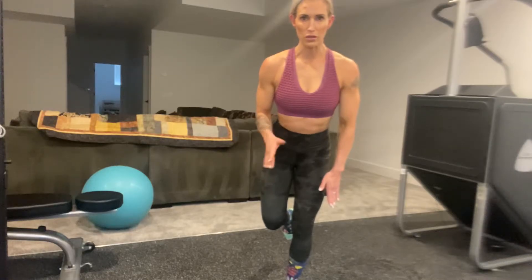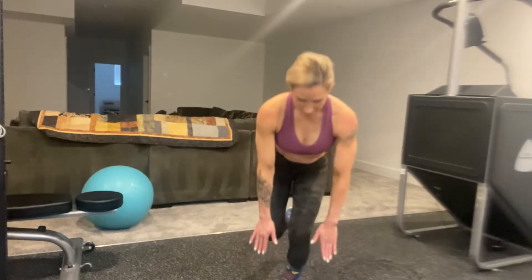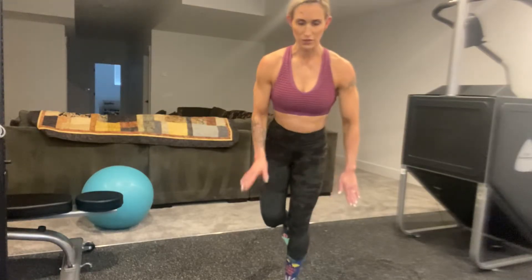Go down super, super slow — very slow. Down, hold, and come up. Do not lock that knee. Squeeze the quad, but do not lock the knee. Down, hold, and up. Maintain the balance.